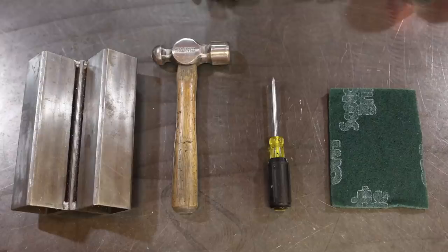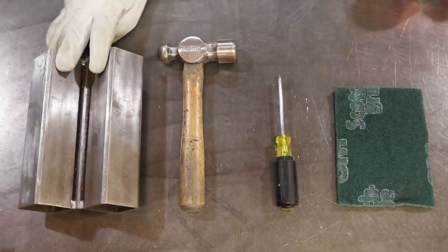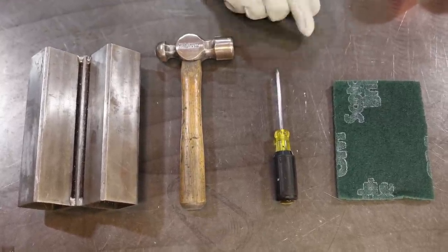You guys asked for it, here we go. We're gonna need four basic tools: something to hold the cans together, a dead blow or a ball-peen hammer, a center punch or a pick — something with a sharp point — and Scotch-Brite.